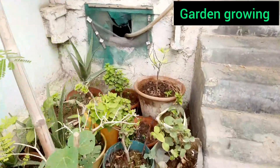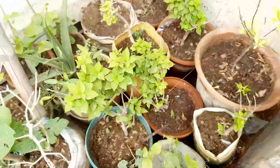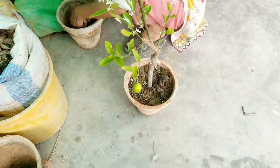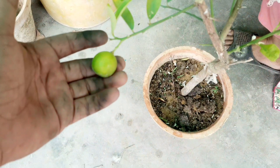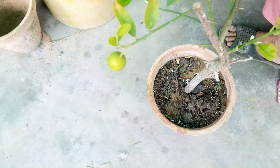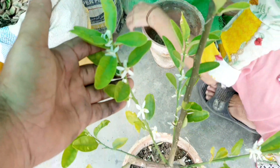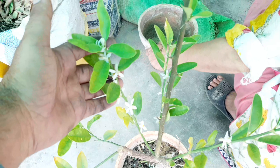Here are some tips for growing flowers. Choose the right location. Most flowers need plenty of sunlight, so select a spot in your garden that gets at least 6 to 8 hours of direct sunlight a day.